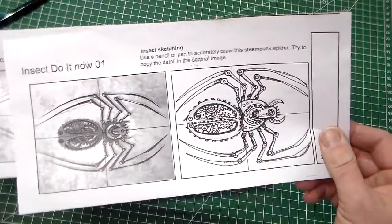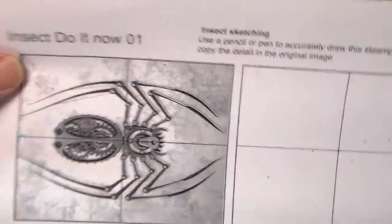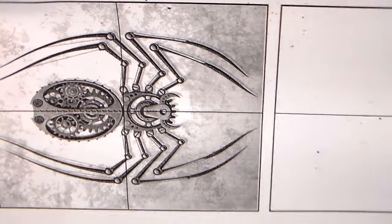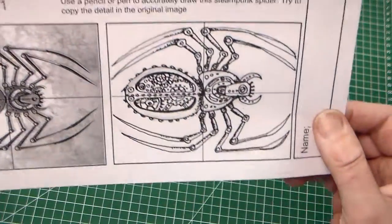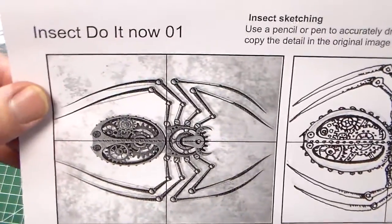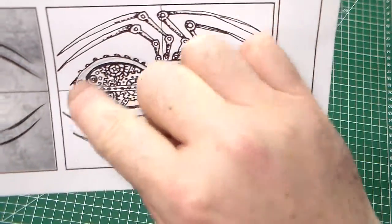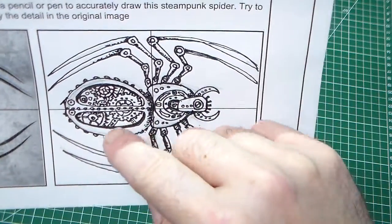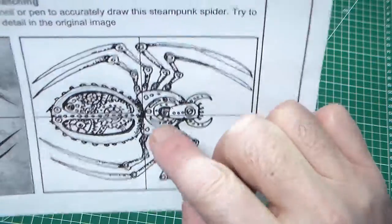I've continued a bit with the steampunk spider. We started off with our grid and this sort of mechanical spider, and we're focusing on detail. It's not a brilliant drawing, but what I've tried to do here is to just replicate and copy. I think I could put a bit more shading work in here — probably some hatch shading. I've added some dot shading, and I think my initial drawing was slightly out.